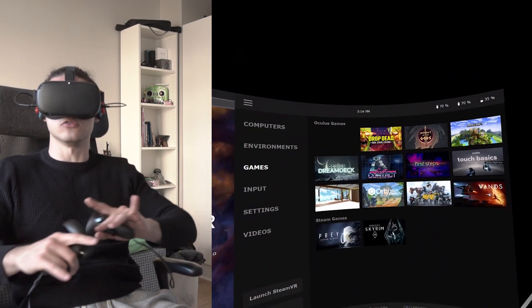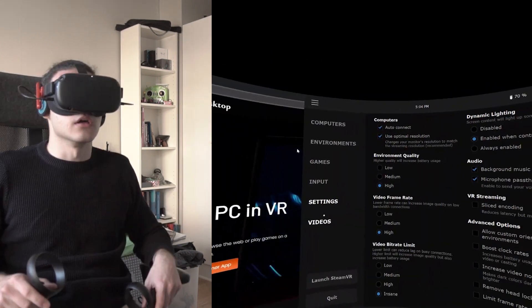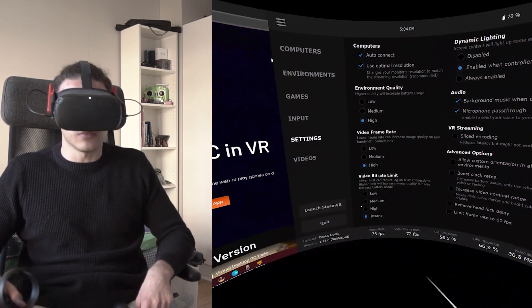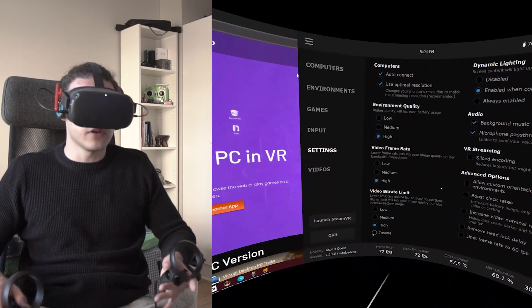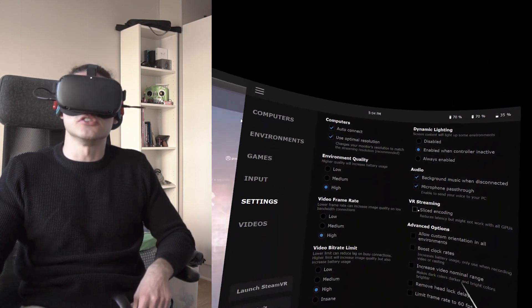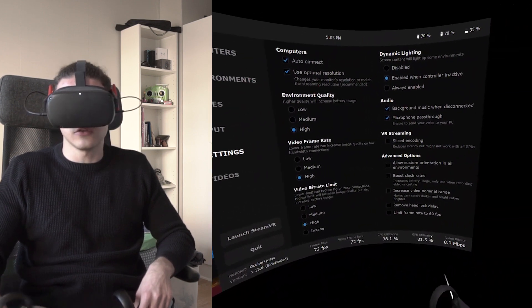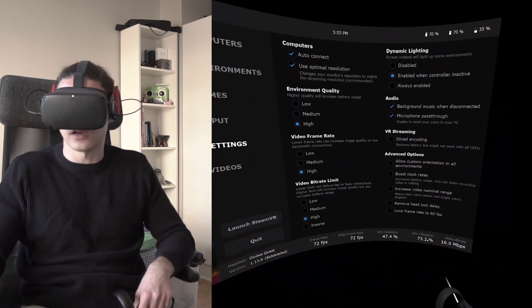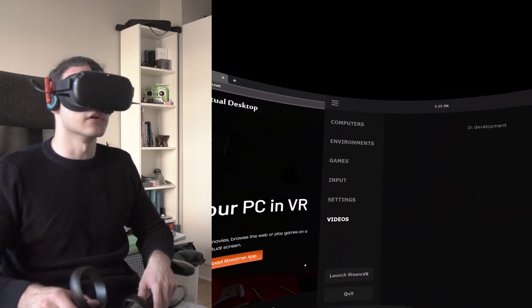If you want, you can play your Oculus games and everything right through here. For settings, I want to give you some tips. I use Insane, but I'd recommend people use High because too high a bitrate will lag out your game. Uncheck this if it's checked. I'd limit my bitrate — I use High. With Insane you'll get up to 30, but that's too much lag. So the High setting is a good setting. You can also launch SteamVR through here as well.